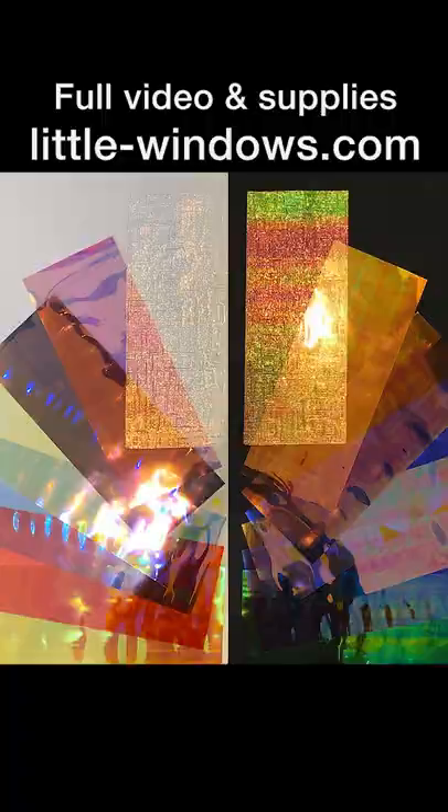These projects will be made with this jumbo pack of dichroic films from littlewindows.com. You can emboss your films to add texture.